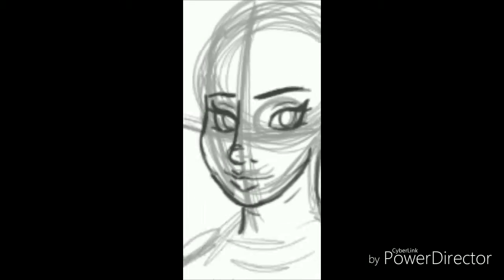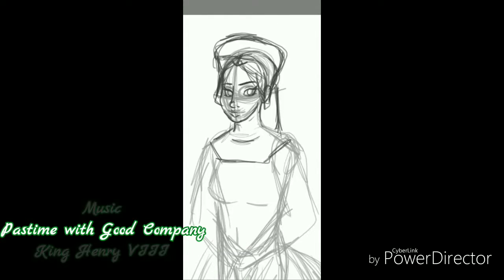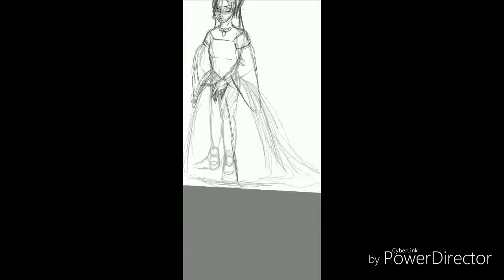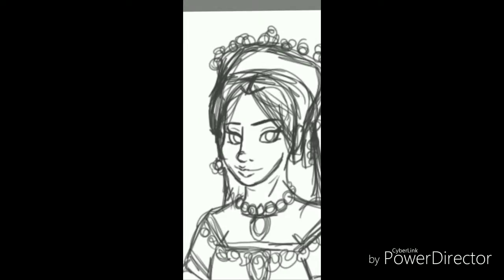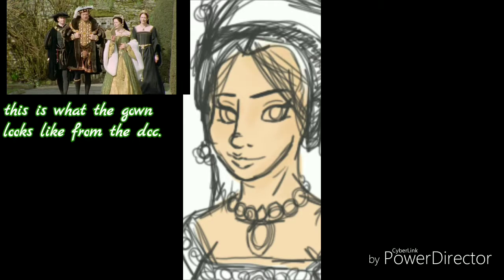Next is Anne Boleyn. Anne Boleyn, obviously, she's Henry VIII's second wife, and she's also the mother of Queen Elizabeth I. I decided this time, basing on the documentary, I decided to do a different French hood for her, which is more like a rounded rectangle type headdress French hood. Because usually a lot of the French hoods are rounded.